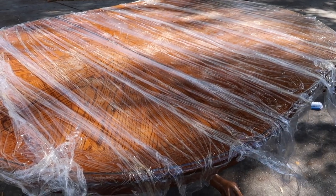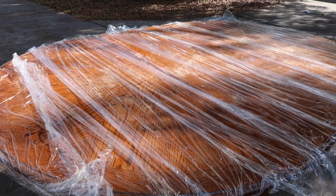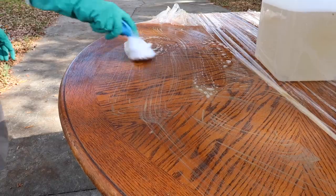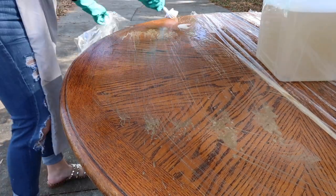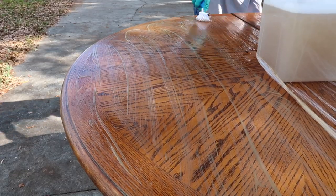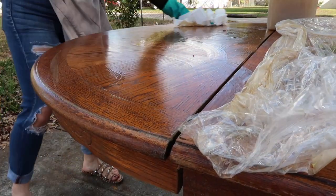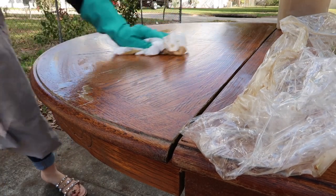I did one coat of the oven cleaner and then wrapped the top in saran wrap to keep it moist so it can work longer. I decided to work in sections — I peeled back a little bit of the saran wrap, dipped my scrubber into some warm soapy water, and scrubbed in a circular motion. I was shocked at how much it pulled up — you can see how nasty the water looks right there on the table. It did a great job peeling up that very shiny finish, however I feel like it messed up my project in the long run because it ended up being very splotchy.